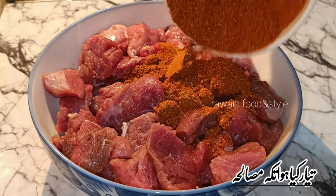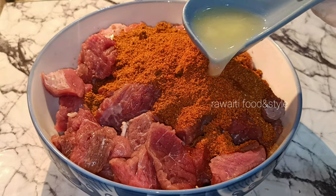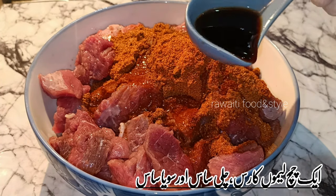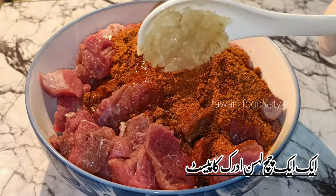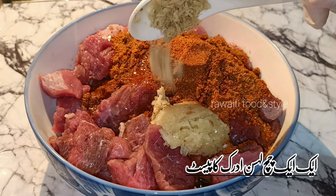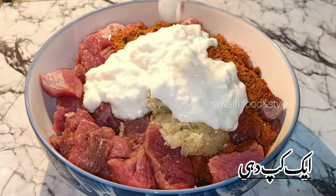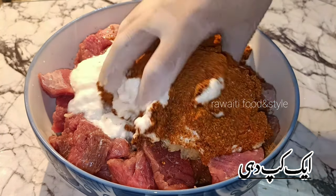Add the prepared tikka masala into the meat. Now add 1 tablespoon lemon juice, 1 tablespoon chili sauce, 1 tablespoon soya sauce, 1 tablespoon garlic paste, and 1 tablespoon ginger paste. We have already added ginger and garlic powder in the tikka masala, so adding the paste is optional — I just like the flavor. Add 1 cup yogurt and apply all the ingredients evenly on the beef boti.